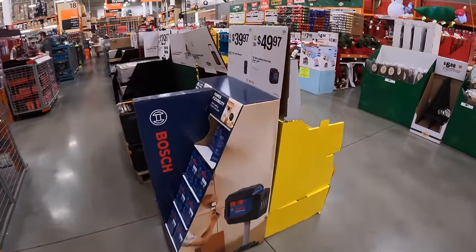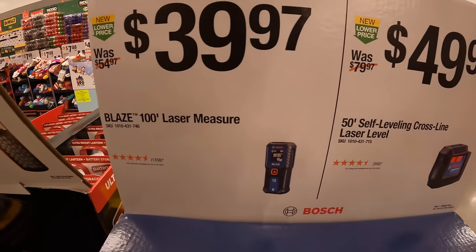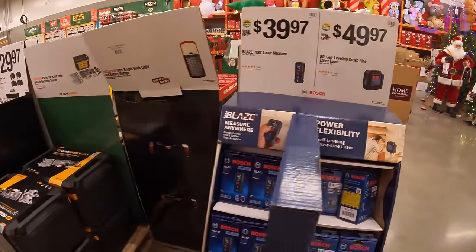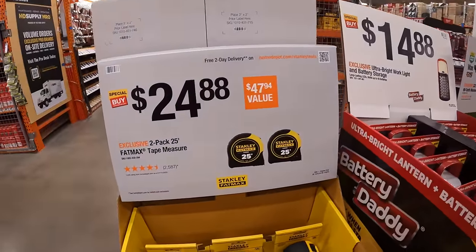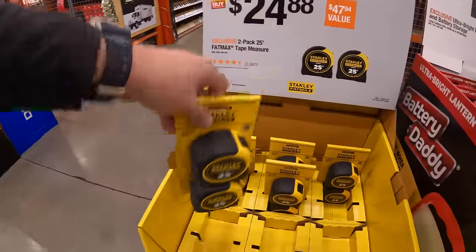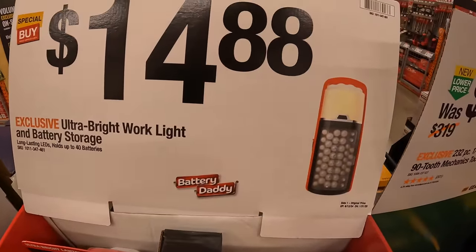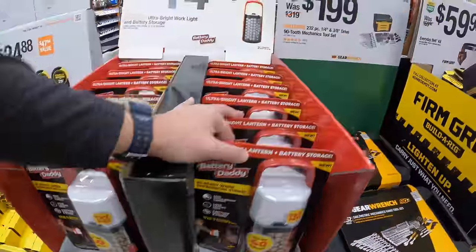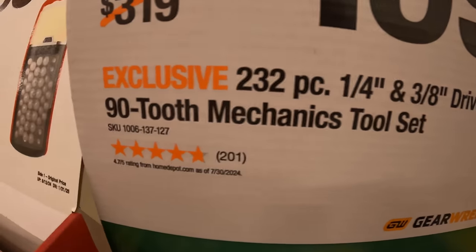So many sales including Bosch — $49.97 for Bosch's 50-foot self-leveling cross-line laser level, or $39.97 for their 100-foot laser measure. Stanley has for $24.88 a 2-pack of their 25-foot FatMax tape measures. $14.88 for their ultra-bright work light and battery storage at 1,000 lumens. $199 for GearWrench's 232-piece quarter-inch and three-eighths-inch drive, 90-tooth mechanics tool set with a drawer system — that's a good kit.